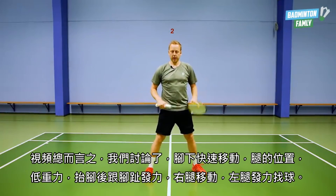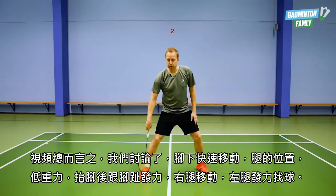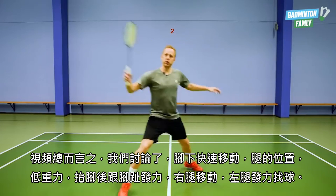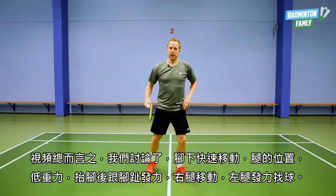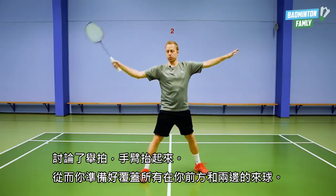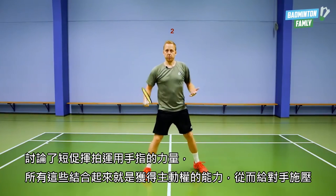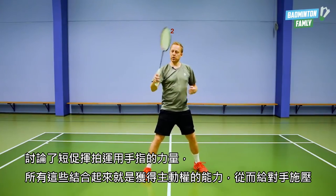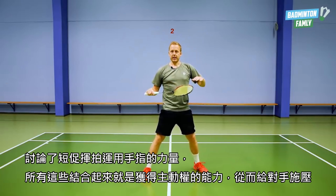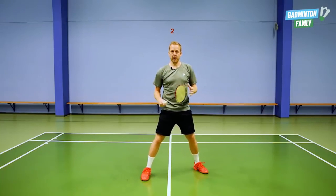Just to sum this video up: we have focused on fast feet, the position of your legs, low gravity, a little bit up on the toes, the right leg moves and the left leg pushes you away to the shuttle. We have been talking about getting your arm and racket up high so you are ready to cover all the shots coming in front of you or to the sides. We have also been talking about small quick movements, the use of finger power, and all of this combined is the ability to get the initiative and be able to put a lot of pressure back on your opponents.